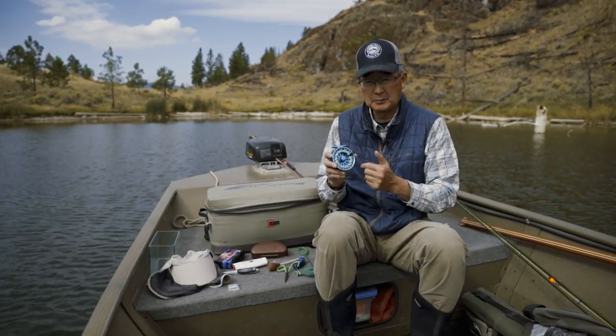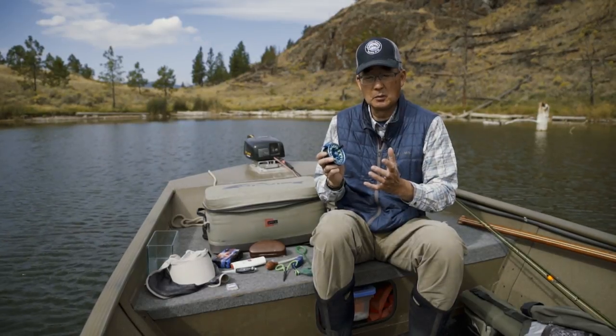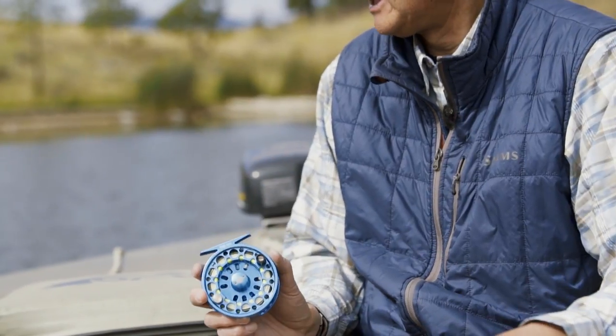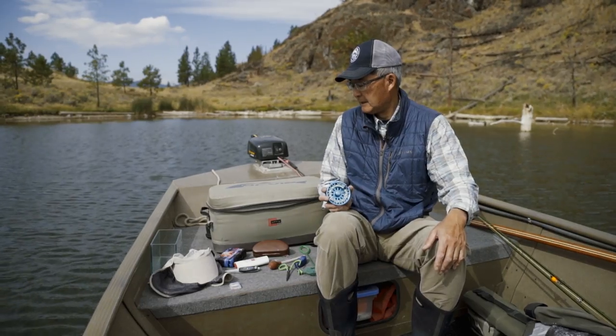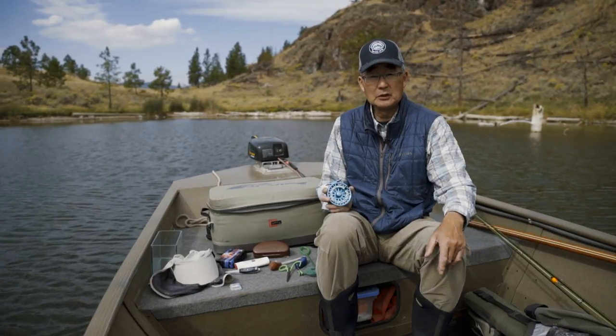Finally, I've got different spare spools and spare lines that I can switch onto my different rods depending on what density of sinking line I need. That covers everything in the essential tackle box. Have a good day out on the water.